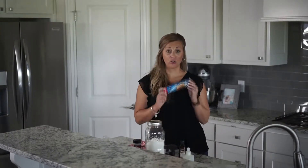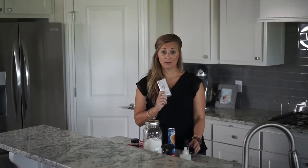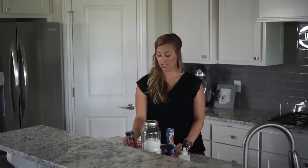So for these Cheesecake Roll-Ups, you're going to need a few different ingredients: Crescent Rolls, Sugar, Vanilla, Cream Cheese, and Cinnamon and a little bit of Butter.